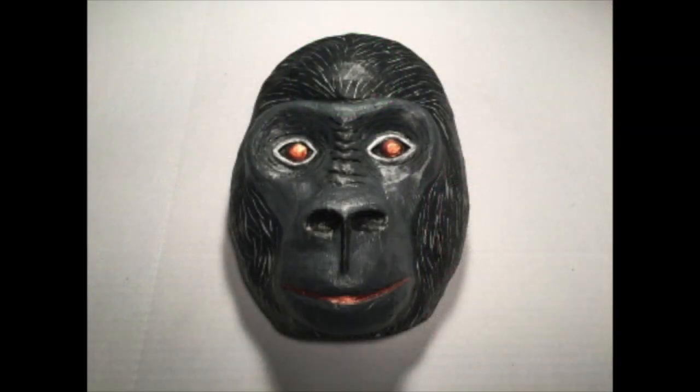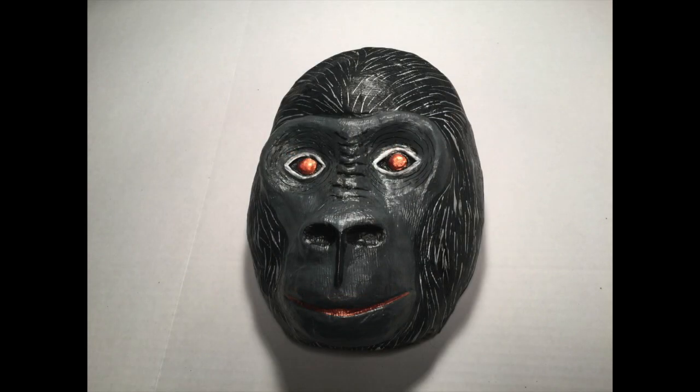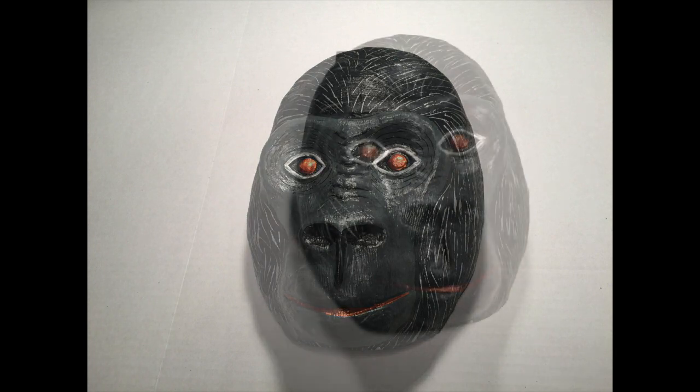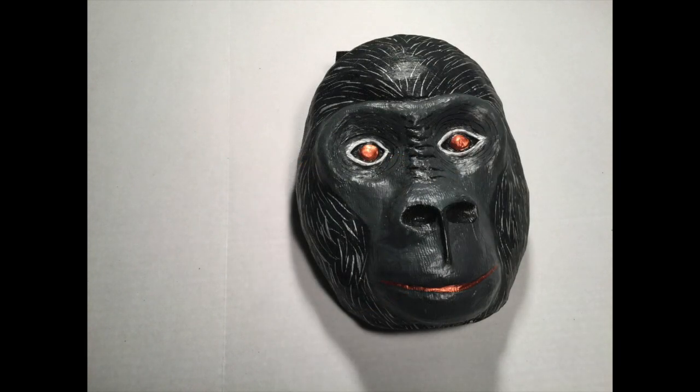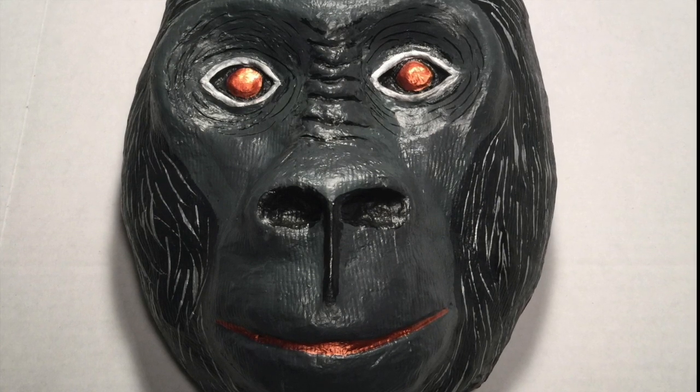The gorilla mask is now complete. By using the paper mache clay I was able to add some really cool fine details like his eyes and the wrinkled bridge of his nose. After painting on a layer of gesso I started painting him using black paint. But if I just used only black the look wouldn't have much depth and would be very one-dimensional. So I used a very dark gray paint for the inner portion of his face, then a silver metallic paint for the little hairs all over the outside, and a copper metallic paint for his eyes and the inside of his mouth.